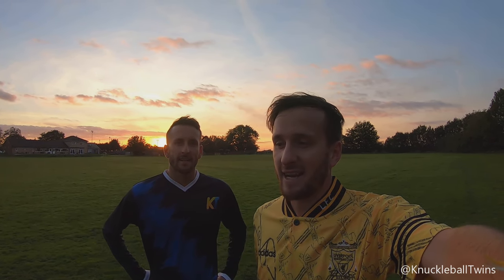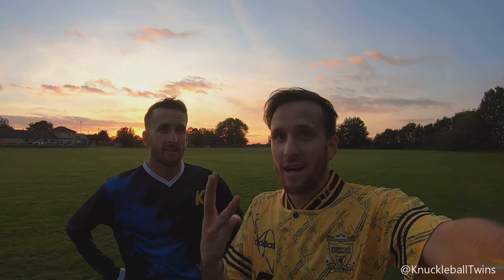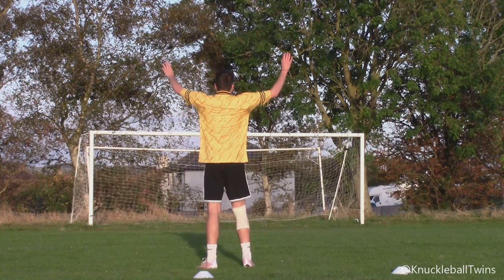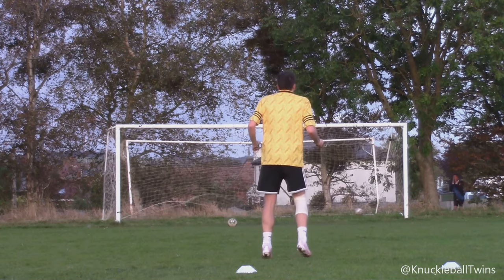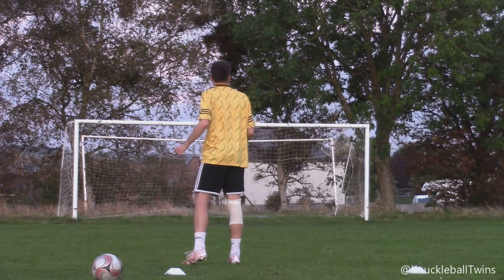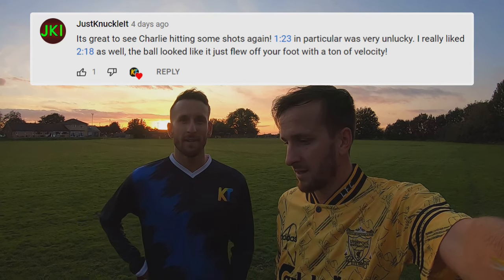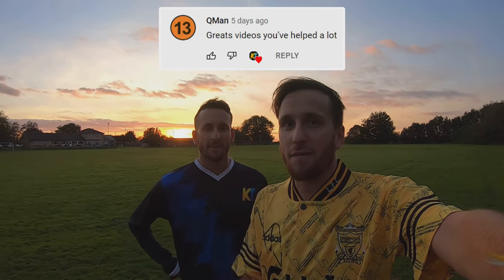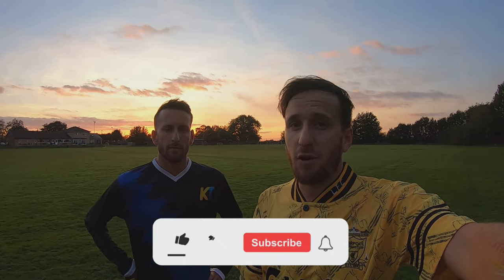So there we have it guys, all done for the day. I'm absolutely delighted. I can't believe we got three out of five working. Replacing the valve has worked - I'm so buzzed, I'm in shock. You forget how old these footballs are - they were manufactured years and years ago. We haven't used them for years because they've been punctured or damaged, but we still kept them. Sammy's fixed them - amazing! Hopefully they will remain inflated. Three of the five have worked, so that's a real positive.